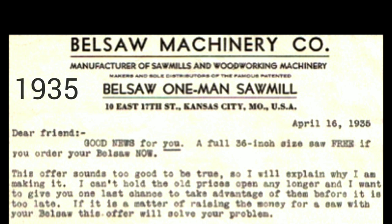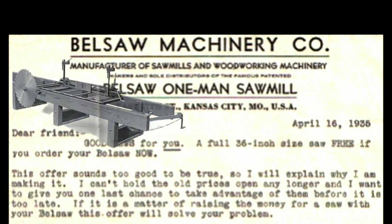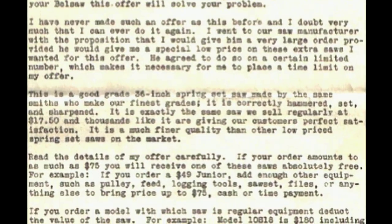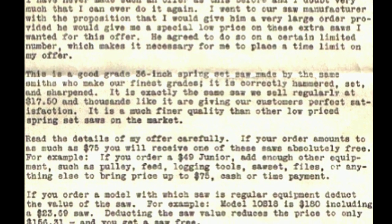Dear friend, good news for you. A full 36-inch size saw free if you order your Belsaw now. This offer sounds too good to be true, so I will explain why I am making it. I can't hold the old prices open any longer and I want to give you one last chance to take advantage of them before it is too late. If it is a matter of raising the money for a saw with your Belsaw, this offer will solve your problem. I have never made such an offer on this before and I doubt very much that I can ever do it again.